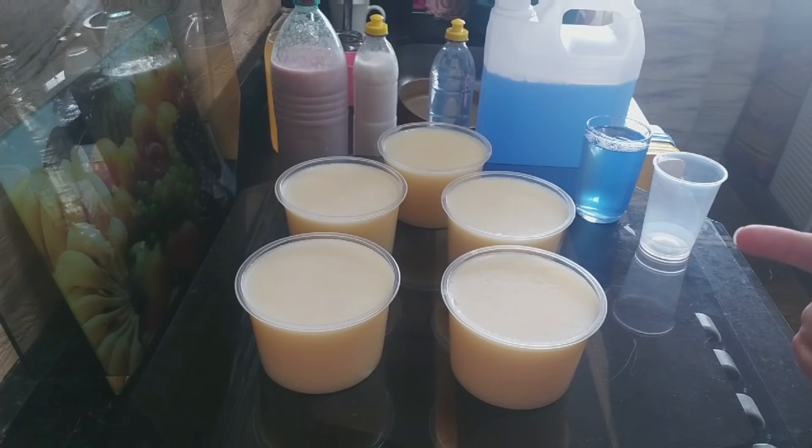Que seja uma panela, que seja inox, uma panela de inox, vidro, todos os talheres, pratos, copos, pra tudo. E se quiserem também, pra limpar o fogão — pode, pode — passar o paninho nela, limpar o fogão, limpar a geladeira, limpar o que vocês quiserem. Ela é potente.